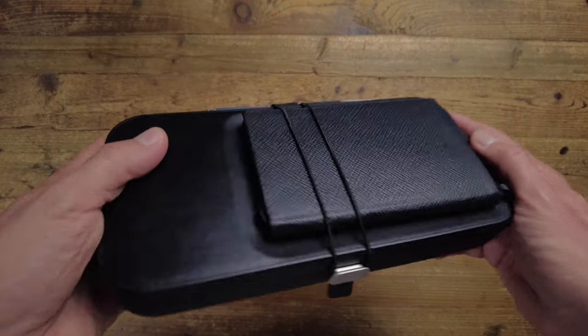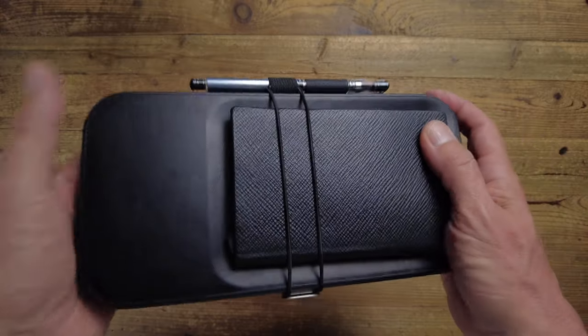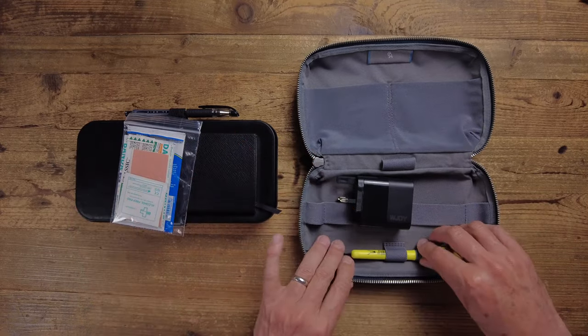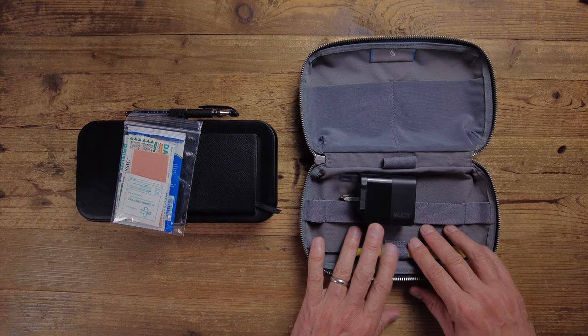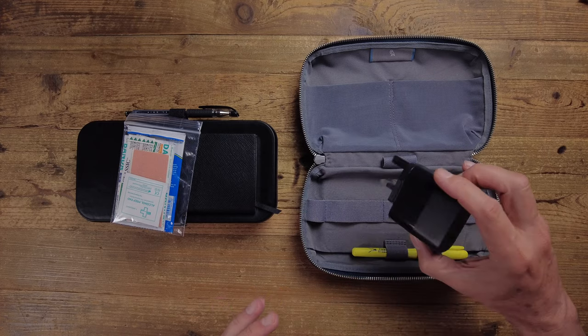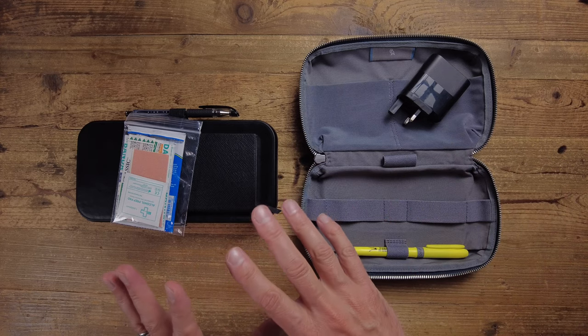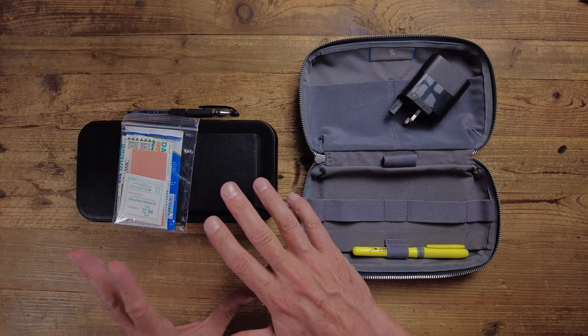In terms of what I'm missing from my Bellroy tech kit — there's a small first aid kit which will fit in here, so I'll transfer that across. The only other items I haven't included are a highlighter pen, which I'm not using much, and a heavier-duty mains adapter with more outputs. That bigger adapter could be useful but I'll see if I can get by with a single output. It's also quite heavy, so it's probably good not to have to carry it.